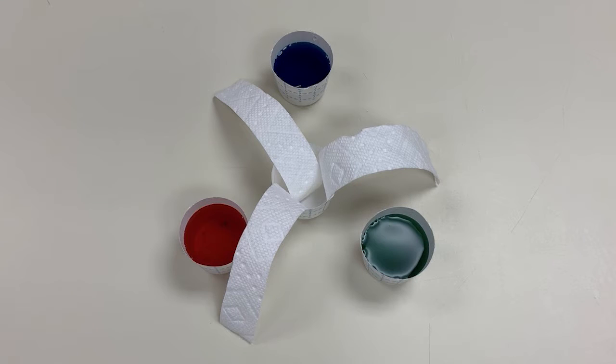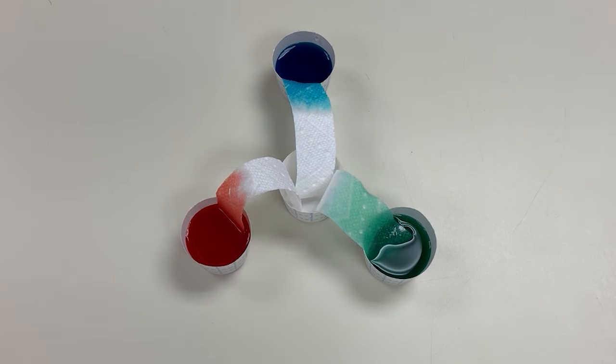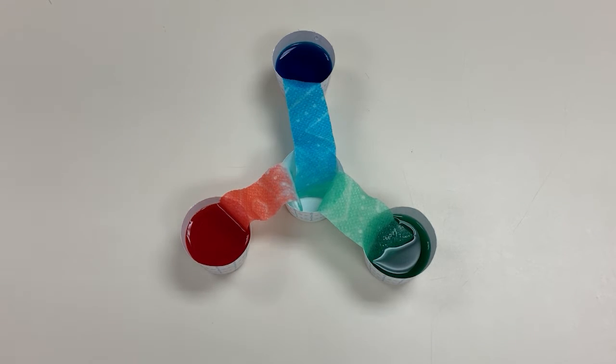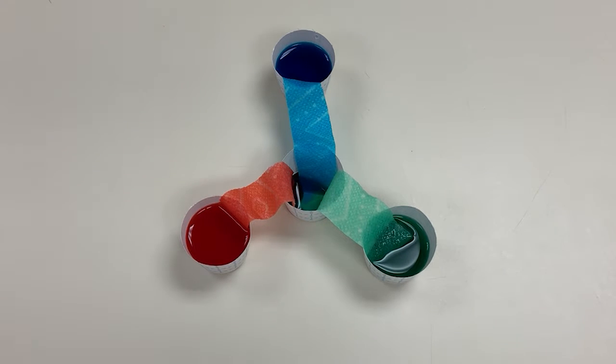It looks like you've got a few paper cups and some paper towels. The cups have different colors of water, and the paper towels are going into the water and into the empty cup. You can see the water going through the paper towels towards the middle cup. The longer they are in there, they will start to fill up the empty cup, and it will keep going until the middle cup is full. That's really cool, Henry.